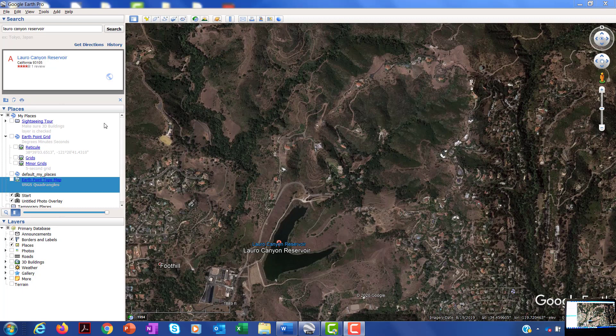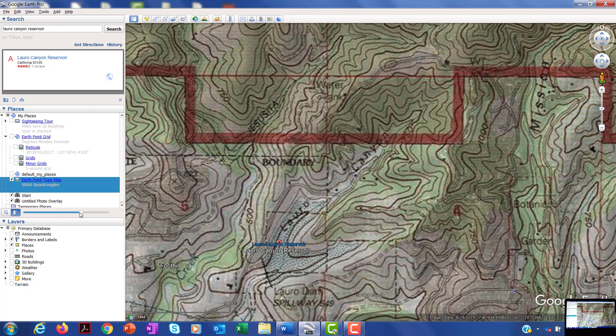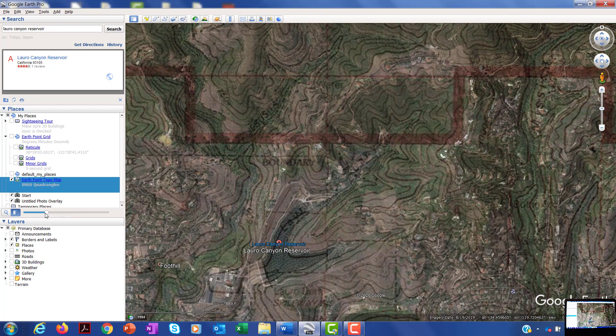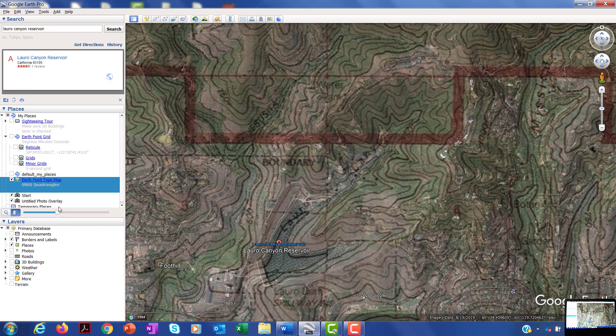I'm hopeful you were successful in downloading this topographic map layer from EarthPoint. Once that's in Google Earth, you turn it on and it'll look like this. One of the nifty tools in Google Earth is that with this topo map engaged, you can use the transparency bar and move it to go from a pure air photo view to a view that starts to incorporate those contour lines.